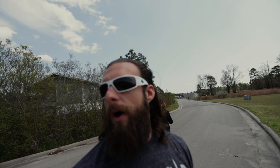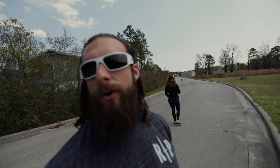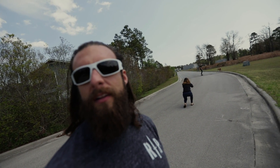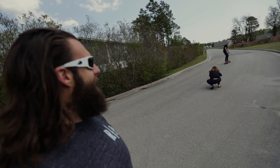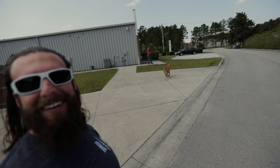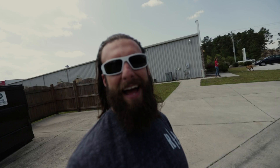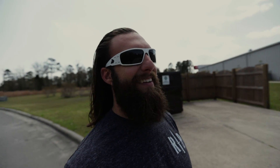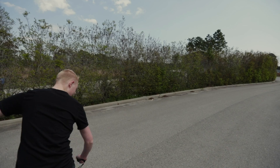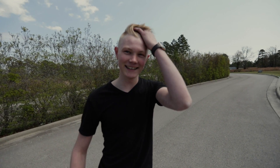That's the cheapest one — four hundred something bucks. The Boosted Board is $1,500 and the Spitfire I think is $1,200. Wait a minute, how did I end up with the camera? I thought I hired somebody. Verdict from a 17-year-old: Awesome! Yeah, it's cool.